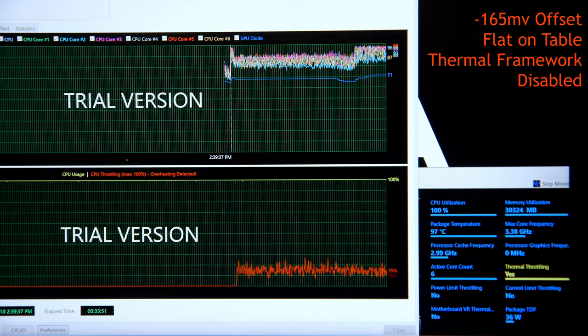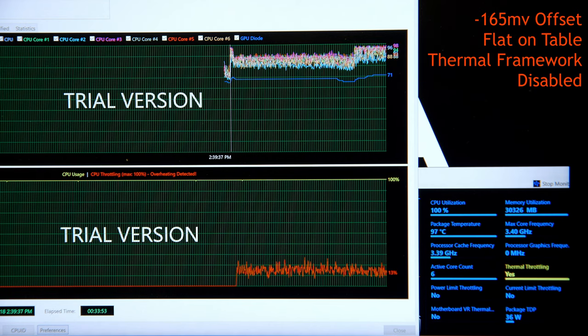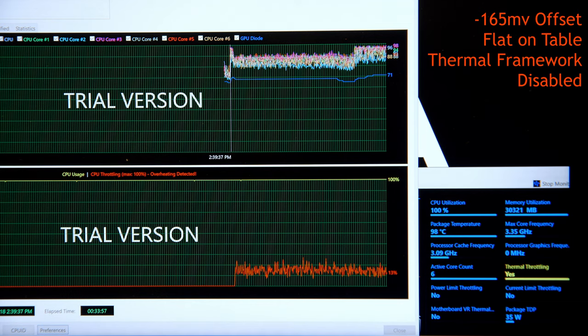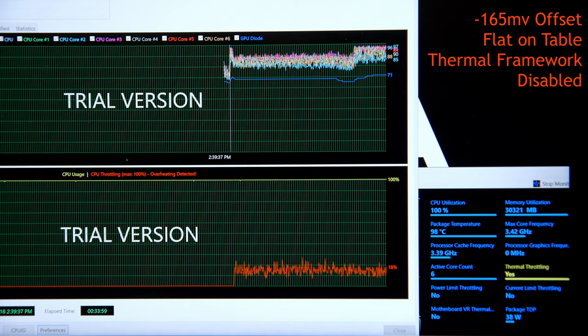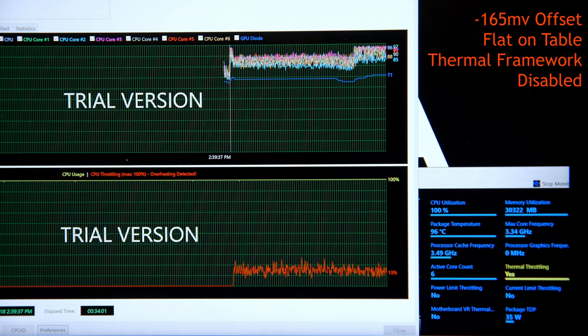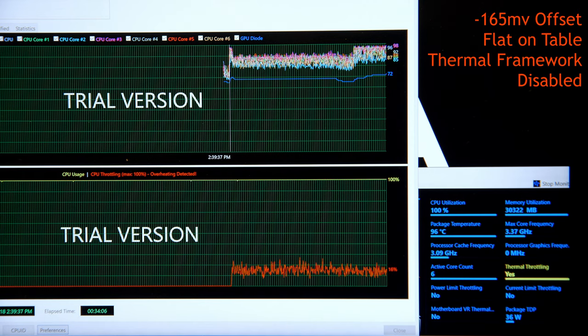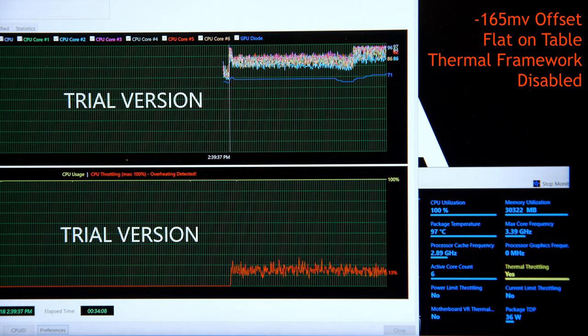Now let's start undervolting. Undervolted the machine by negative 165 mV, flat on the desktop, with the Thermal Framework uninstalled. We're still seeing thermal throttling, but less power at about 36W, running at about 3.4 GHz, but still 97°C — which is very, very toasty.